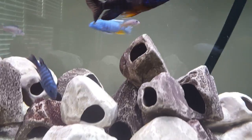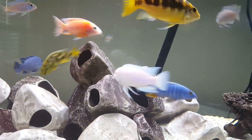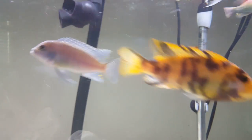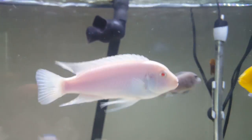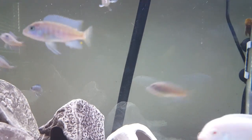As you can see, this male right here — that's the biggest of my fry — you see the dorsal, how it's pointed? He is definitely a male. Now let me see if I can find a female to show you the difference.